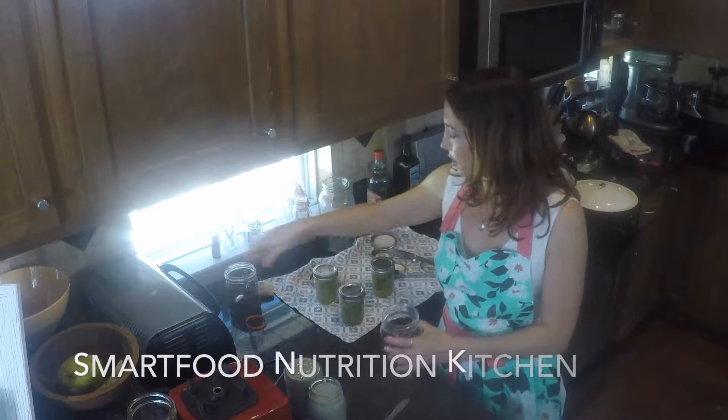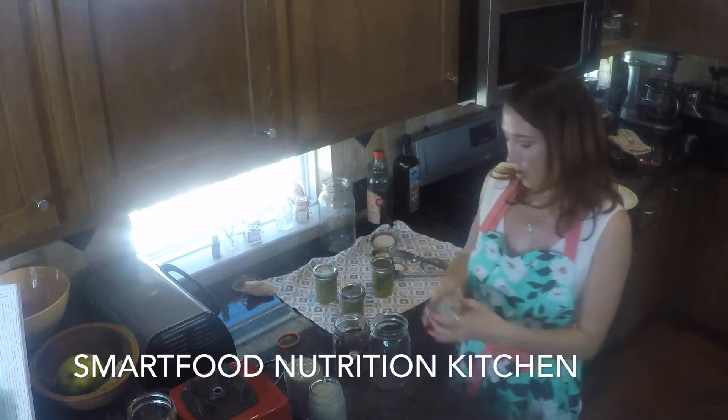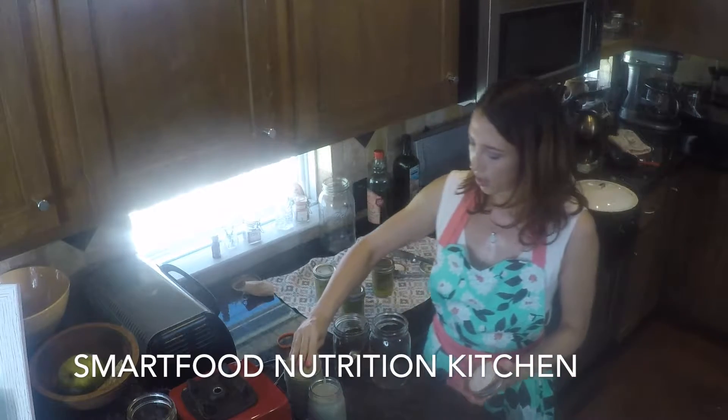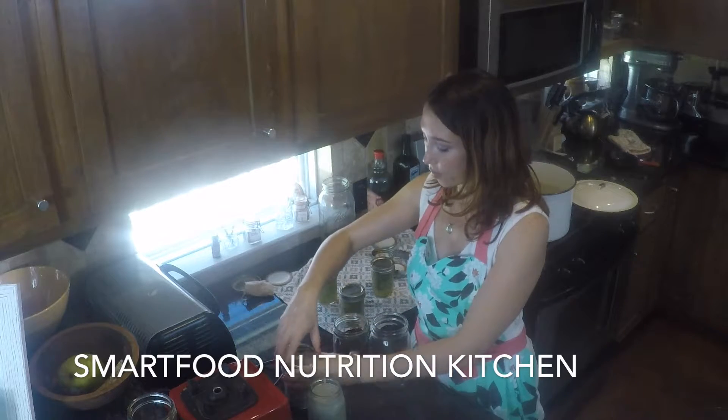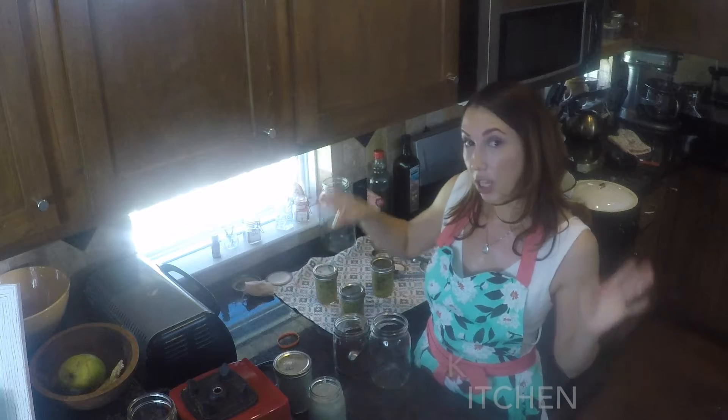I'm going to show you how to make some cold brew coffee. Cold brew coffee is fantastic because it is low in acidity, which is easier for your body to process. It is stronger, so you've got to be careful. It's like rocket fuel.